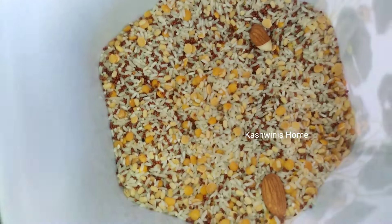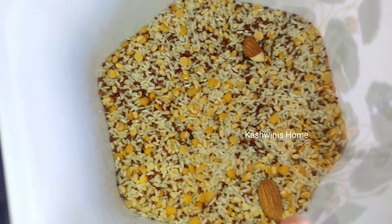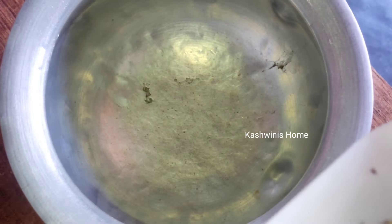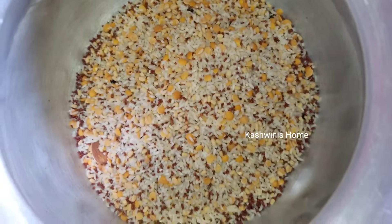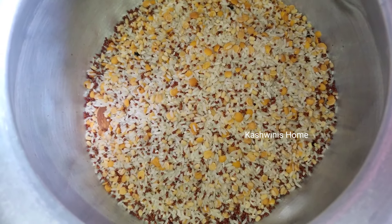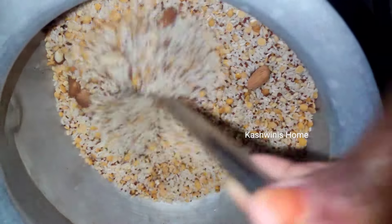Add the ingredients in the low flame. Add the high flame and mix it up. Add the ingredients in the low flame. You will need to add the flame. I am going to show you how to spray the flame.